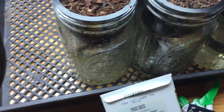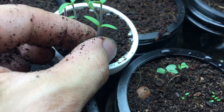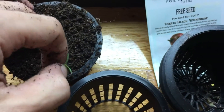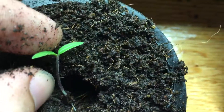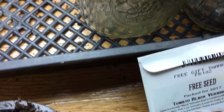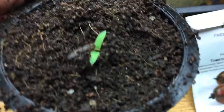Now you can simply come in and grab the seedling with your fingers and carefully pull it right out — and there we have it, a nice little root system. Push your finger in a little to make a hole, and with tomatoes, all those tiny little hairs you see on the stem will turn into roots if you bury them. So I'm going to put it in nice and deep and give it a gentle pinch around it. You don't want to push it down hard or squeeze it, as you may damage the root system or the plant.